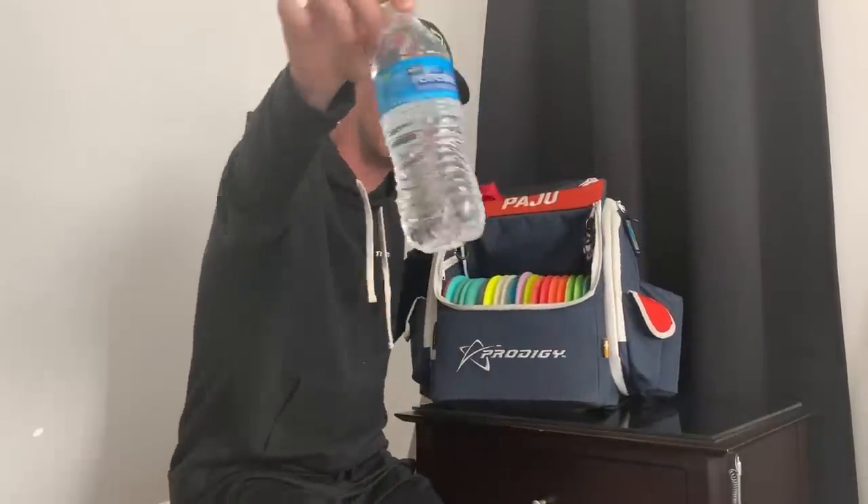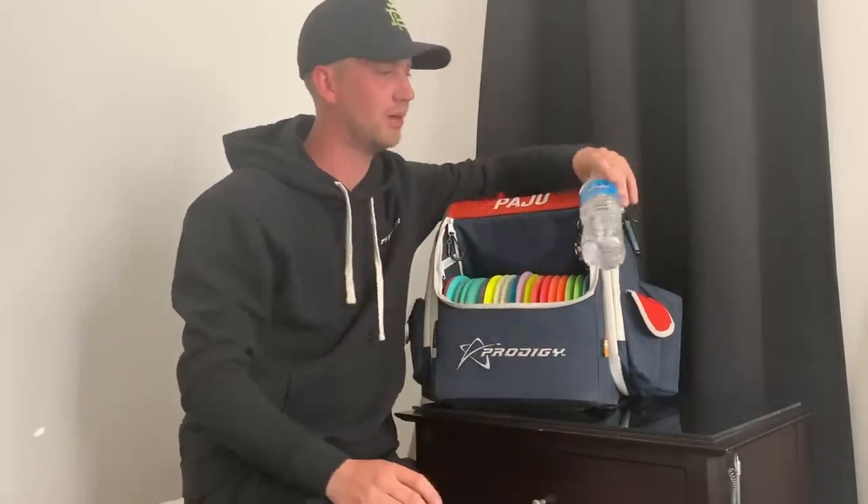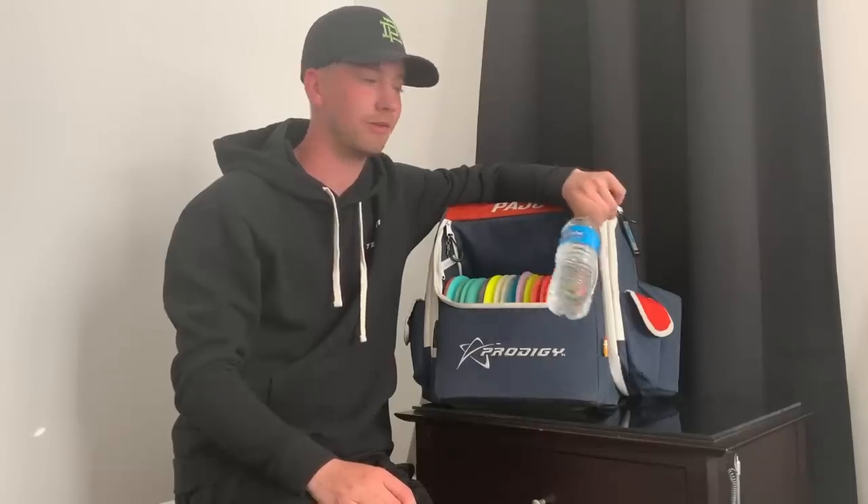We obviously have water. You need a lot of water, especially in the hot temperatures. I probably drink like six of these a day. I drink a lot of water and it really makes me feel better.